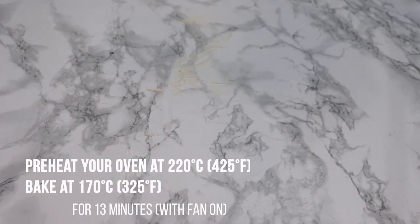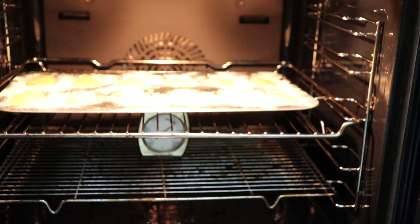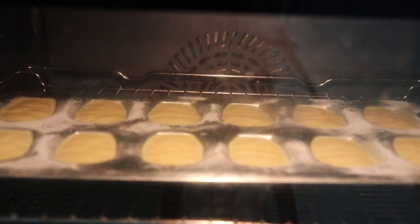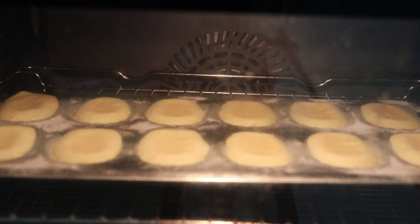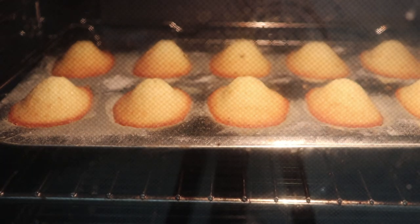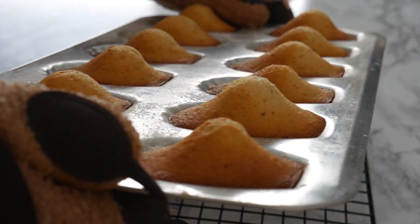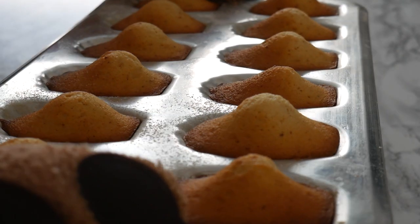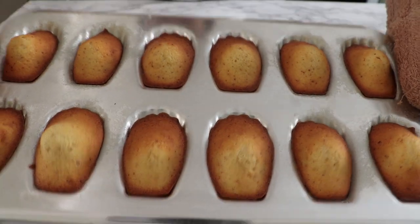These are ready to go in the oven, preheated at 220 degrees Celsius. I'm putting in the tray and then immediately turning it down to 170 degrees Celsius. This temperature difference will give you a nice bump for your madeleines. You can see the bump forming — I noted that this was at around minute six or seven. After 13 minutes of baking, this is what they end up looking like.